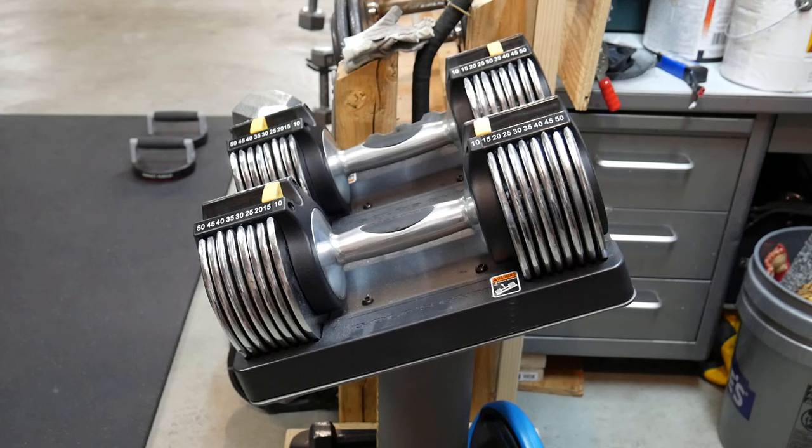As far as other adjustable dumbbells, the only others I've had experience with are the Iron Masters. But they're $550 and they're more like a regular professional dumbbell. So if you want the really good ones, get the Iron Masters. But for the money, get these used — they're great.